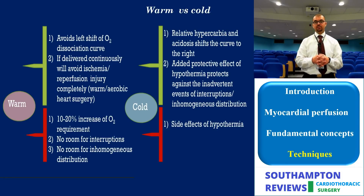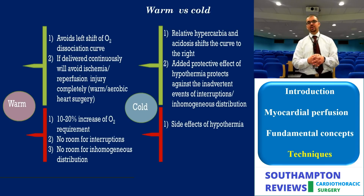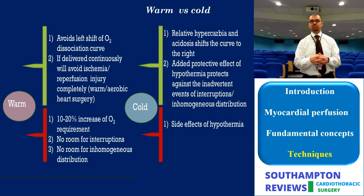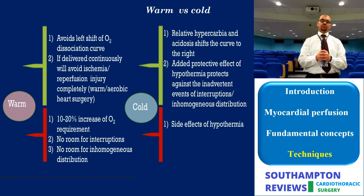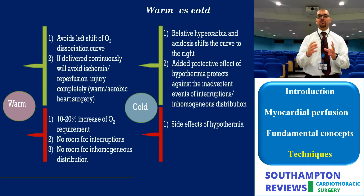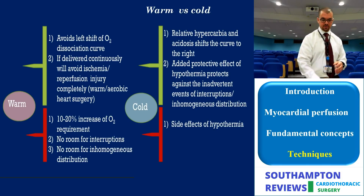Proponents of cold blood cardioplegia argue that hypercapnia and acidosis occurring during ischemia counteract the leftward shift of the oxygen dissociation curve, making cold blood as effective as warm in oxygen delivery. Cold blood also provides the additive protective effect of hypothermia. However, hypothermia carries its own cellular and systemic side effects, which will be discussed in the chapter on adjuncts to cardiopulmonary bypass.